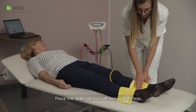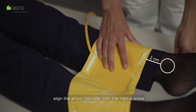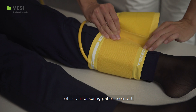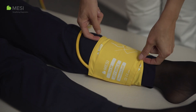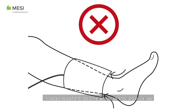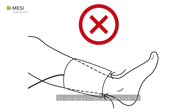Place the open yellow cuff across both legs, align the arrow indicator with the medial ankle, and wrap the cuff around the leg tightly whilst still ensuring patient comfort. In case the patient has smaller ankles and larger calves, make sure you place the cuffs so they follow the leg shape as demonstrated. Do not leave any space between the limb and the cuff.